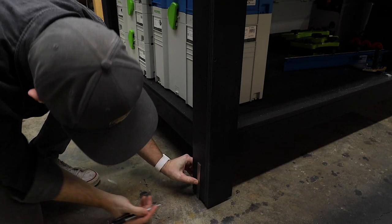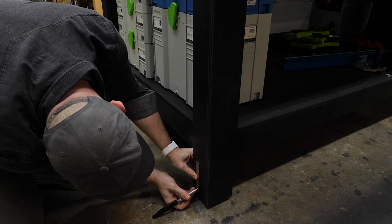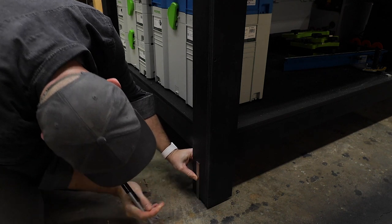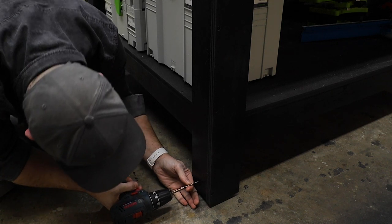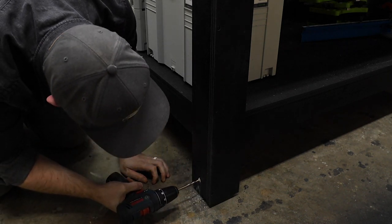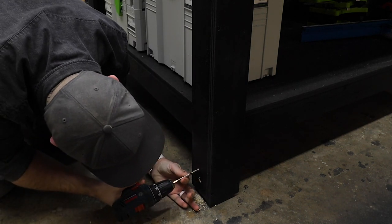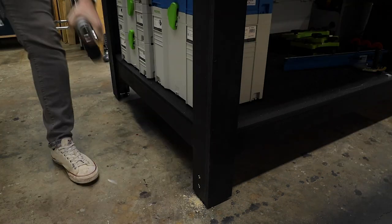To mount the plates, you simply measure and mark for two holes — one at two and a half inches from the ground and the other at four inches from the ground. Then grab a quarter inch drill bit and drill all the way through. Now if your workbench is dark like mine, use something lighter than a black magic marker to make your marks. I don't know why I decided to do this — I guess I just like to do things the hard way.